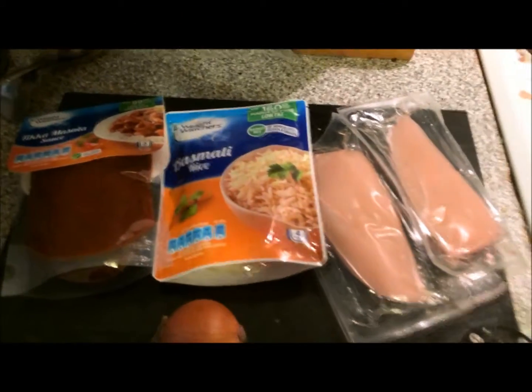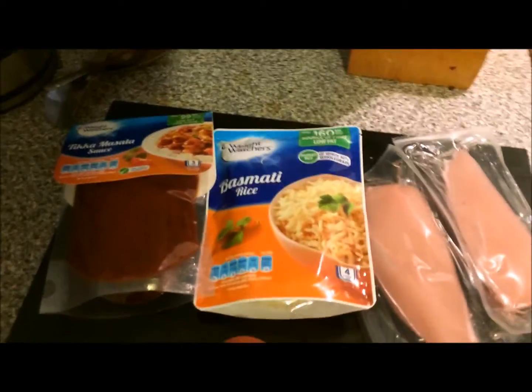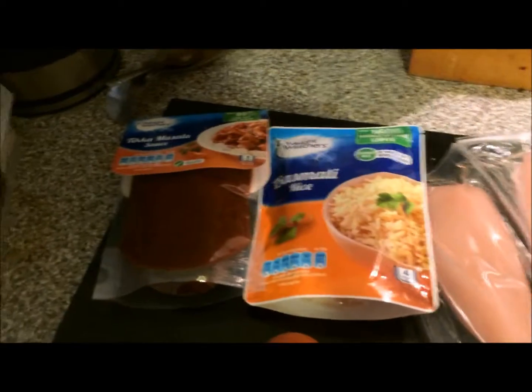I'm going to make a really quick and easy chicken tikka masala — it's a batch cook, it's going to be two days of meals for me at work. You can see here I've got the sauce, the rice, two chicken breasts and an onion. I'm going to get this all chopped up and fried up, let's go cooking.